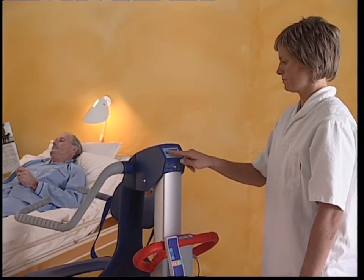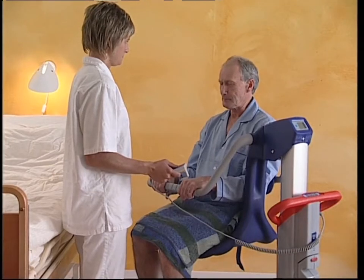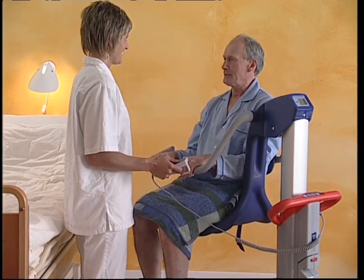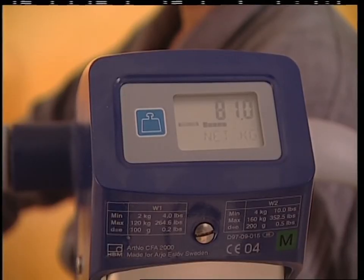Push the button again to get the net mode. Seat the resident on the Alenti. Raise the lift so both the chair and the resident are clear of the floor or bed. The weight of the resident will be shown on the display.